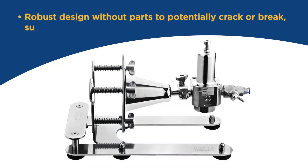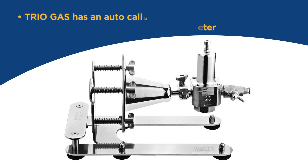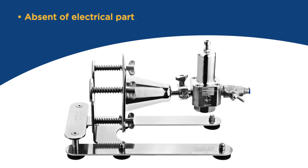Robust design without parts to potentially crack or break, such as a pressure gauge or air flow meter. TRIOBOS gas has an auto-calibrated valve, calibrated to 100 liters per minute air flow rate. Absent of electrical parts. Suitable for use in explosion proof zones.